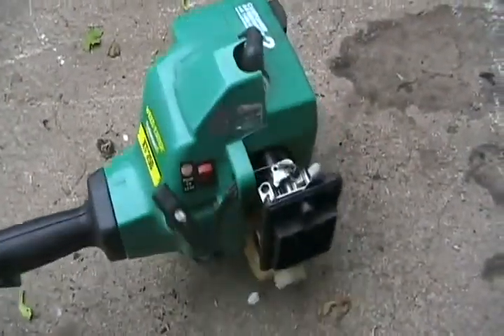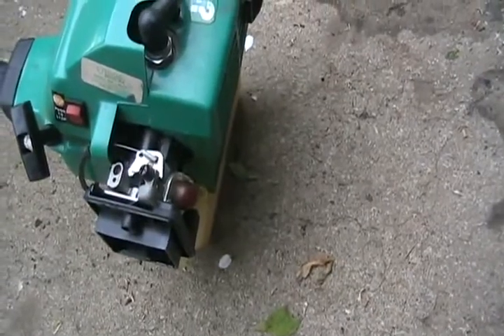I have so many cheap weed eaters laying around with bad carbs that look perfect and new, just like this weed eater. It doesn't matter how many times you push the squeeze bulb — all it does is suck gas out of the tank, refresh the gas in the carb, and put it back in the tank. You can't flood one by pushing it too many times; only by leaving the choke on can you flood one.